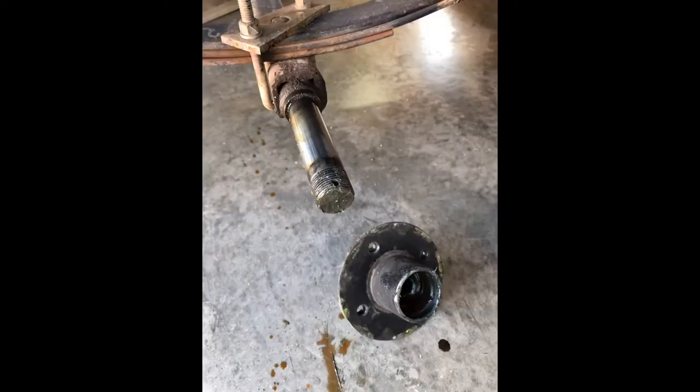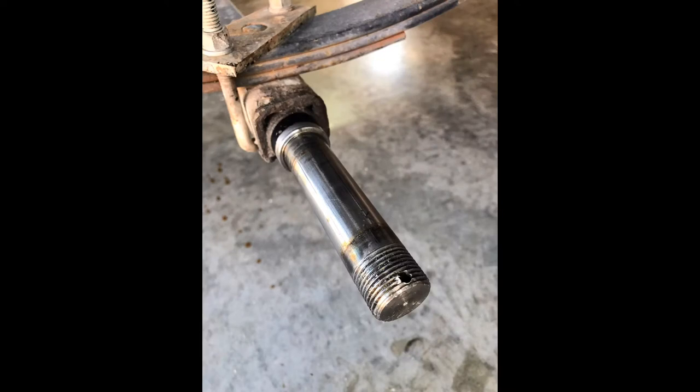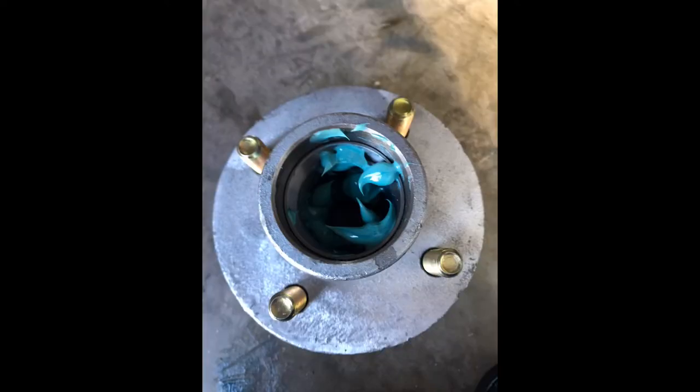Once you have your new hubs, clean off your axles really well. I pre-clean them and then use mineral spirits to clean them off. You can see on the axle where that heat mark was from the bearing getting hot.